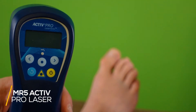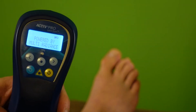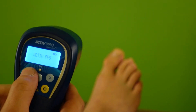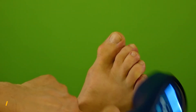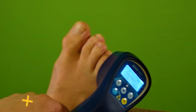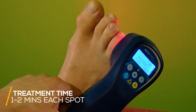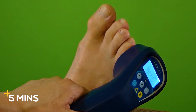This is the MR5 Active Pro laser by Multi Radiance. I've used this for so many different injuries — from Achilles tears and fractured toes to turf toe. I'm going to do a treatment here, putting it right on the toe, then underneath, and up a little bit higher to reduce and flush out some of the swelling. Because this is a 50-watt laser, each treatment time is about a minute to a minute and a half, sometimes two minutes, but no more than that in each spot. This takes me about five minutes to treat my toe.